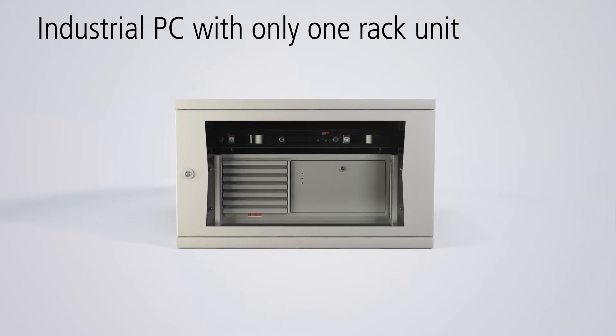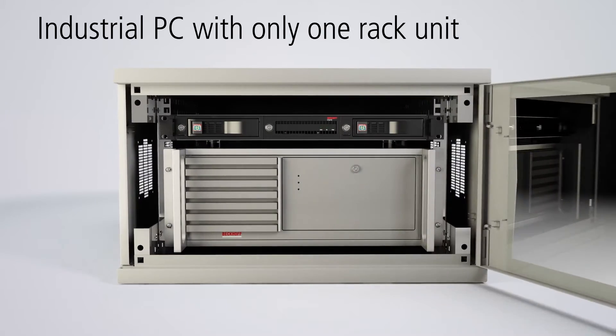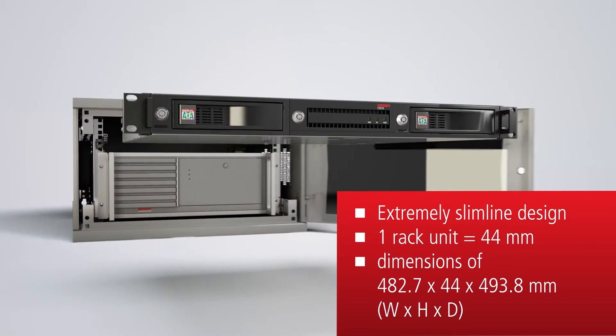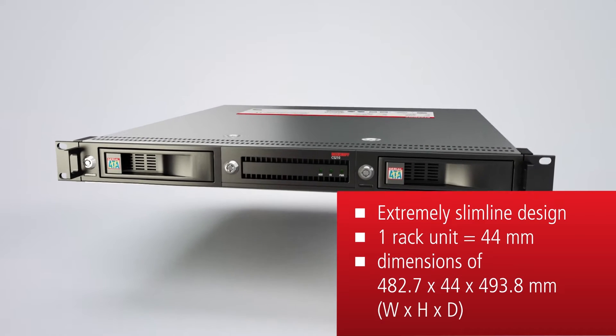With the C5210 Industrial PC, Beckhoff offers a 19-inch sliding industrial PC with a height of just one HU, providing a powerful control device with an extremely flat design for installation in a 19-inch rack.